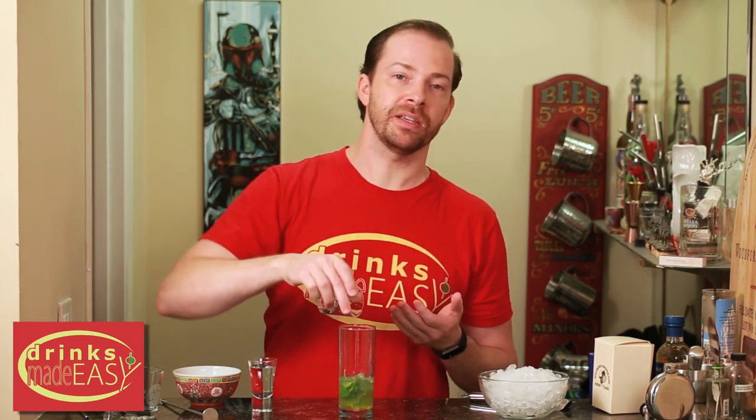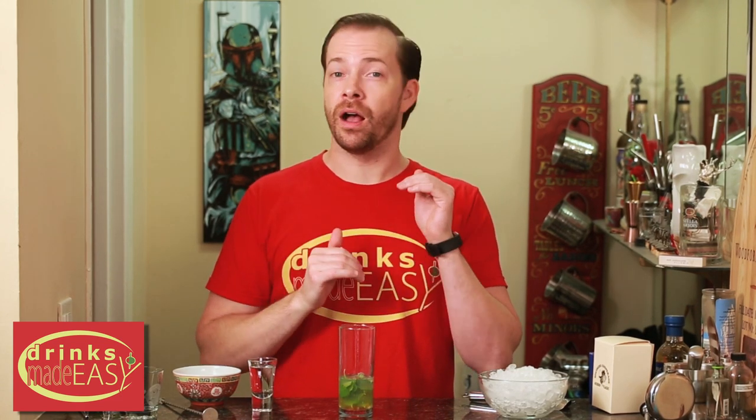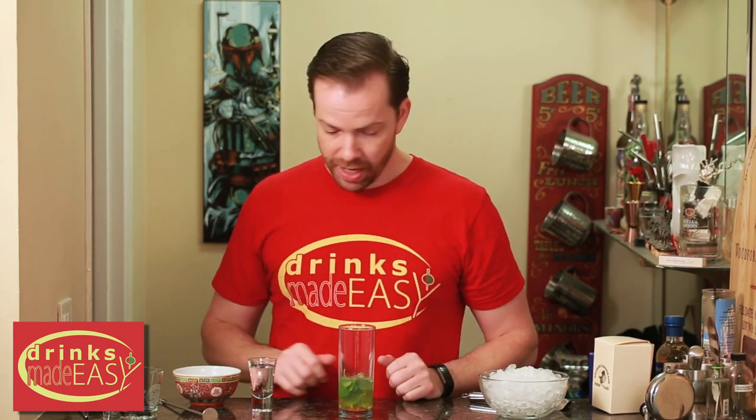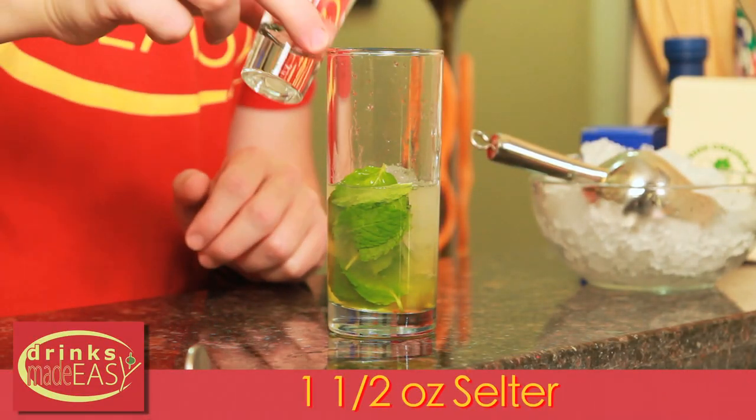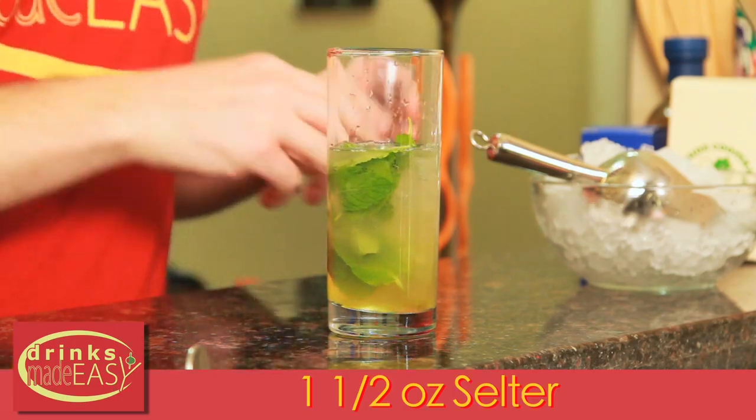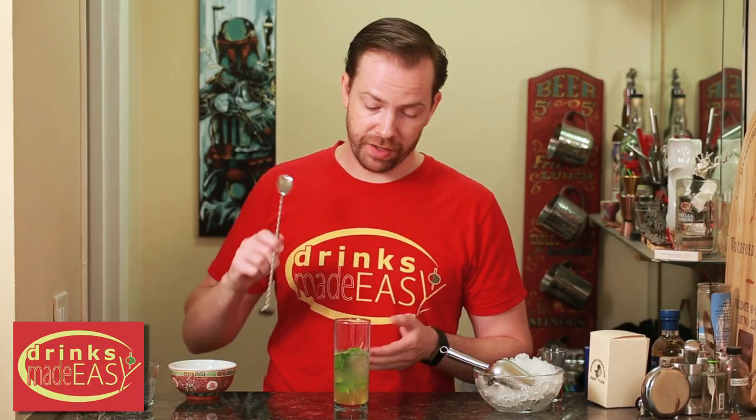Now this isn't the most amazing passion fruit syrup, but oftentimes passion fruits are not in season or they're hard to get. This syrup is also not super sweet, which is why we're doing equal portions of the sour and the sweet. Next we're gonna add a little bit of ice, one and a half ounces of seltzer water, and we're just gonna do a quick little integration of these ingredients.